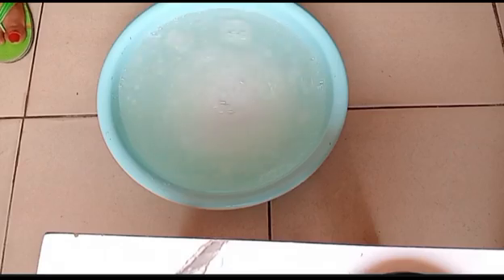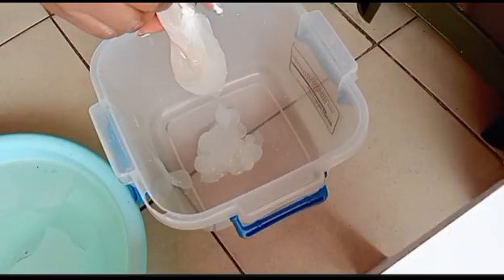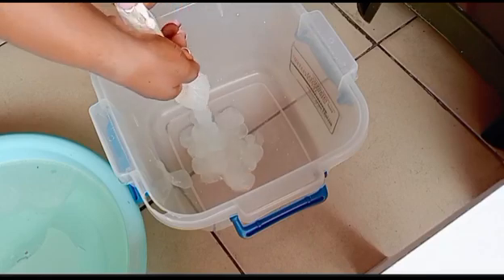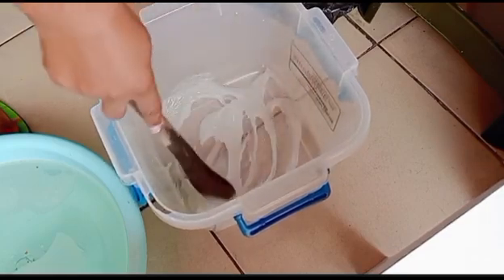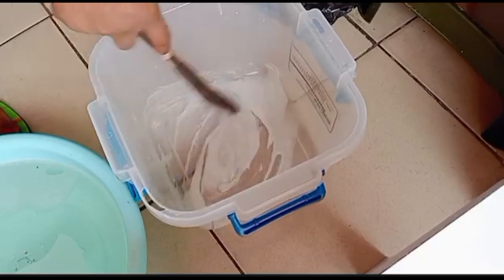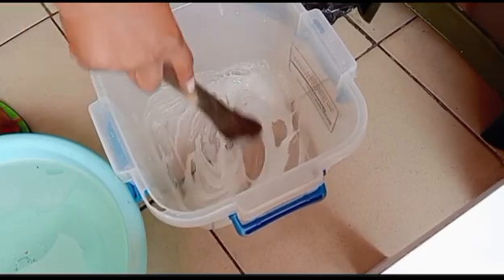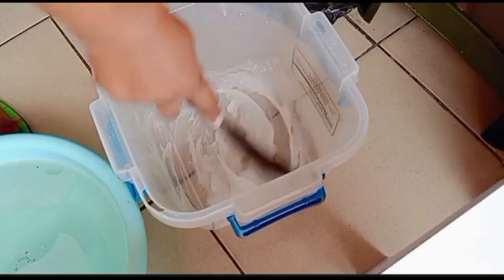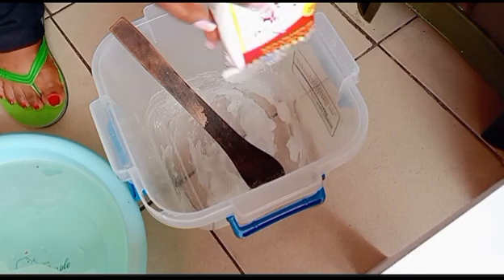The next step is to get another bowl and pour in the texapon into a different bowl. What I have here is 300 grams of texapon. I'm going to stir it very well, then get the edible salt — which is a good ingredient — and mix it into the texapon to incorporate very well.